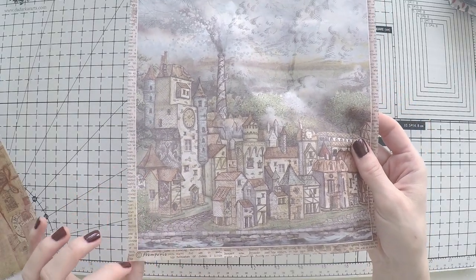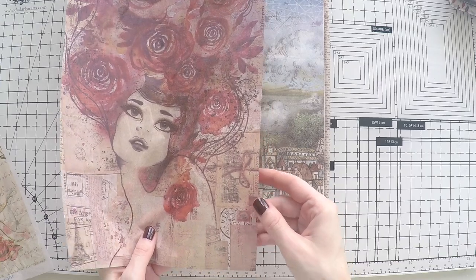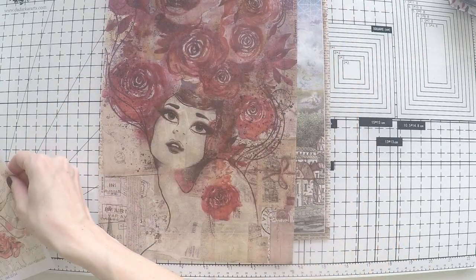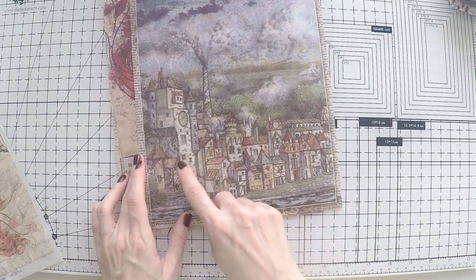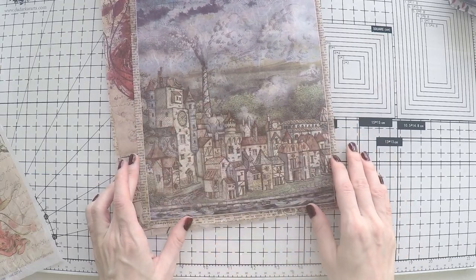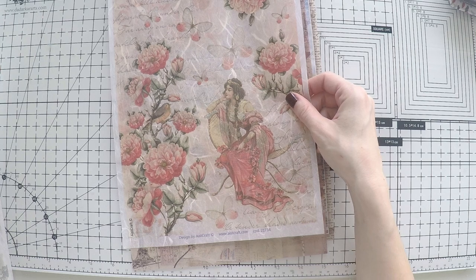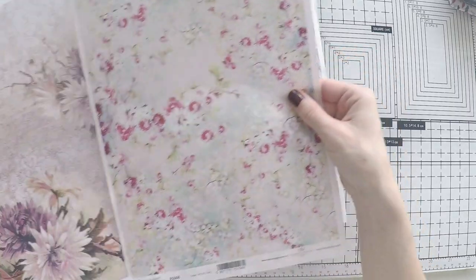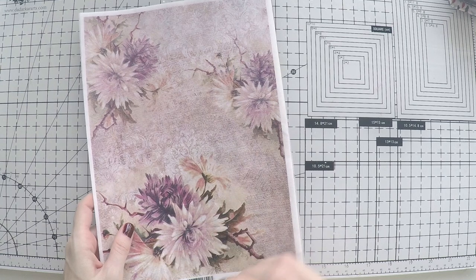If you search for Stamperia on the same website you should find it. This one doesn't have a code — it's Stamperia, no code. So if you filter by Stamperia I think you'll find it. This is from Vagabond, and I didn't want the other mechanical things, but these houses I wanted to use as a scenery. This one does have a code, so I'm going to put the ones that have codes in the description. Again, thanks to them — don't forget to use the discount code if you decide to shop. Let's create something!